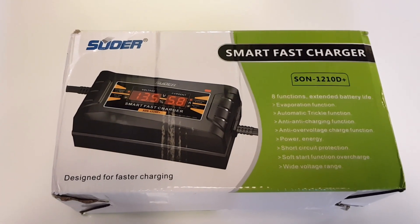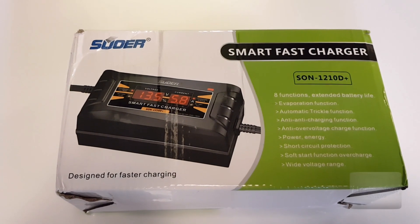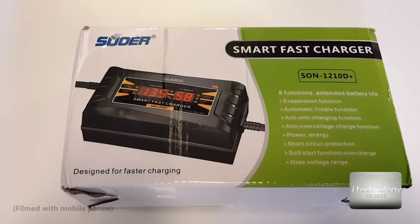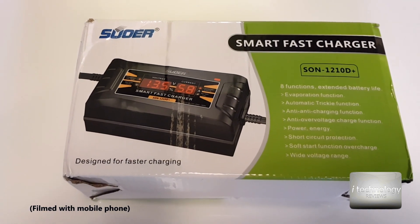Hi YouTubers, want to share a product with you. This is a smart fast charger for your car — 10 amps charging per hour, so it's pretty powerful. It's a rapid car charger, and on the market you will find two versions: 6 amps per hour or 10 amps.